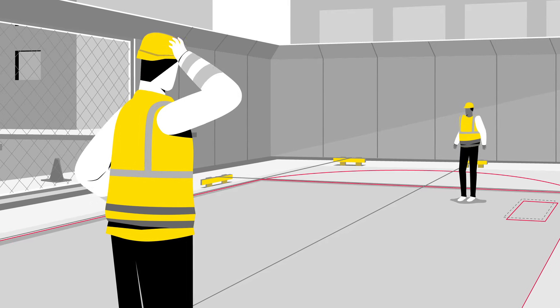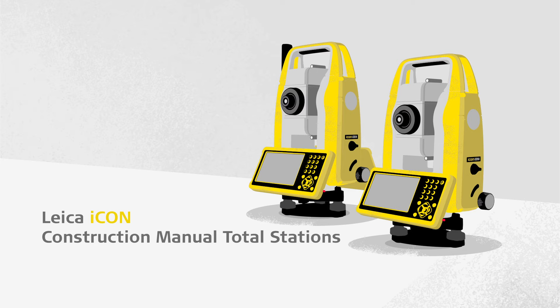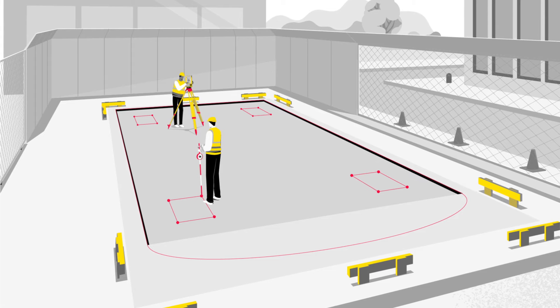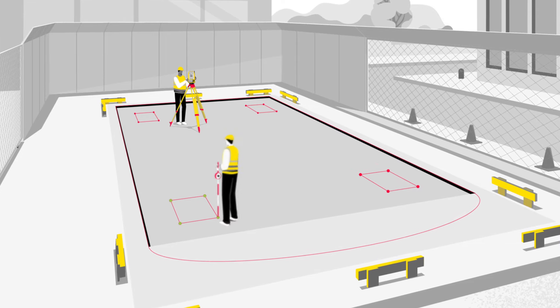You know there are better tools to get the job done, but which one is right for you? Take your first steps into digital construction with the ICON ICB50 and ICB70 Manual Total Stations. Evolve your existing workflow by working directly with the design data and let the Leica ICON Total Stations do the calculations for you quickly with ease and accuracy.